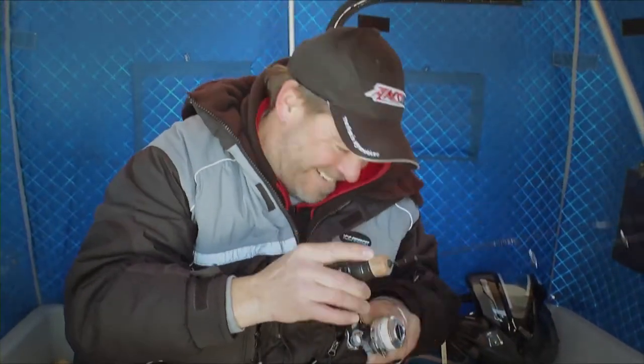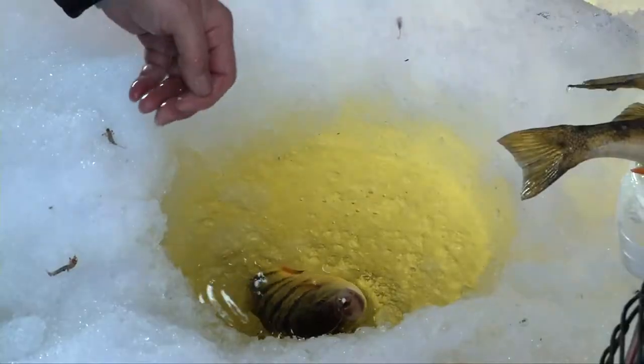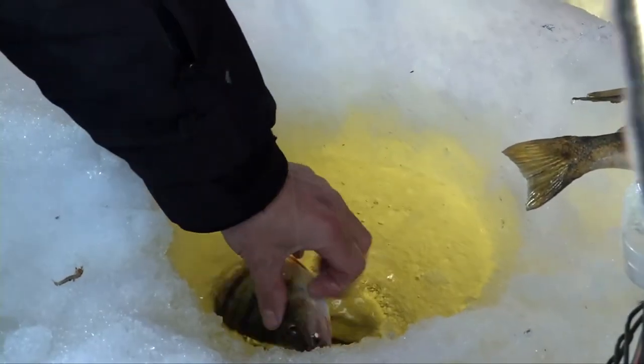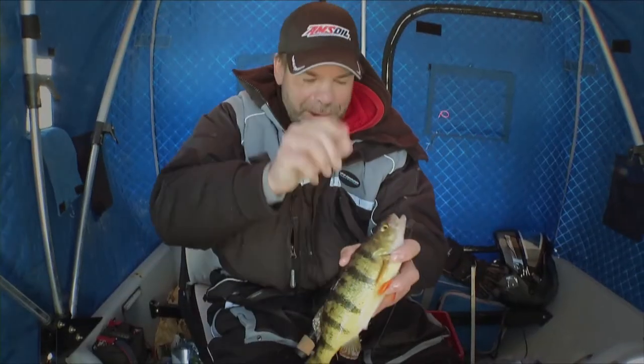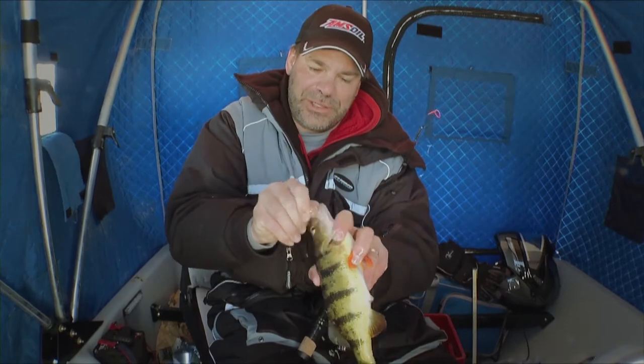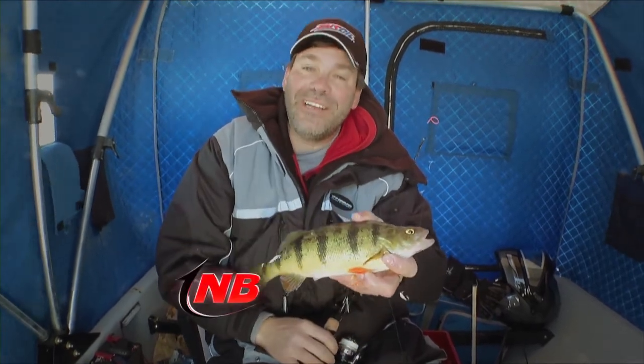That's the way you do it — tip right to the fish. Look at the size of this thing! This is actually our actin fish — came up hot and heavy, bit the top lure, and that's how you do it here on Lake Gogebic.